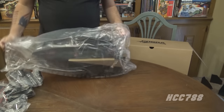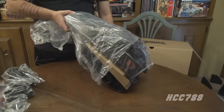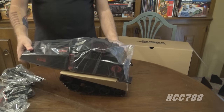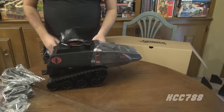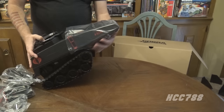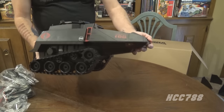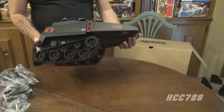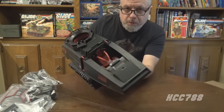It was a fairly significant wait to get it, but not too long — I've waited longer for other Kickstarters and crowdfunding projects. There's a plastic shrink wrap around it, then cardboard, and more shrink wrap. And there she is — the basic tank. It's hefty, feels very high quality, not extremely heavy but substantial. It's large because it's made for six-inch action figures.